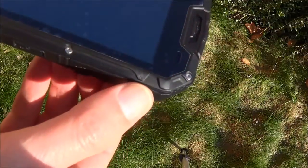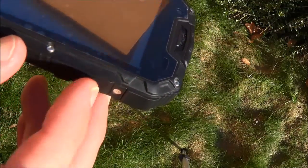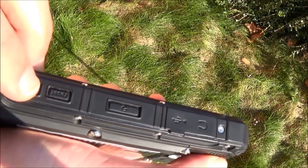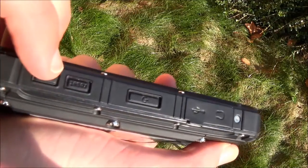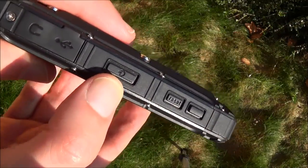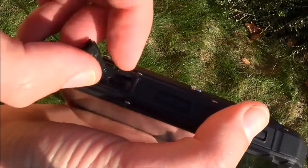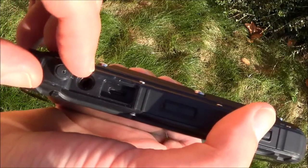I already did a drop test, so as you can see there's a little mark here. On the side there are a few buttons. This one I don't know what it does, this one is a reset button, and this one is a power button. Under this door we can access the USB port, and here the audio jack.